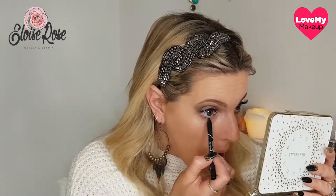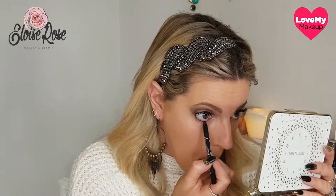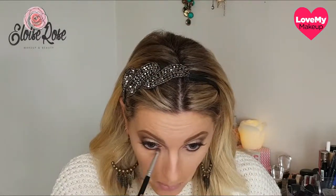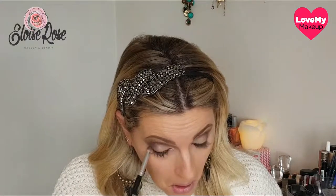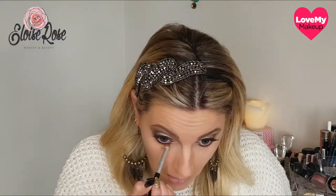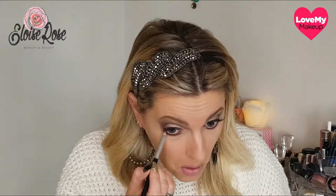Now I'm just going to run the same liner along where my bottom lashes are. Taking a very small fluffy brush, dipping it into that transition shade again, and blending that into the liner we've just put on, softening that line. Then not adding any product, just buffing out that eyeliner a little bit more. Taking the smallest amount of the black shadow and running that directly underneath — that's nicely smoked out. I didn't want it to be too harsh, just nice and soft underneath my eye.